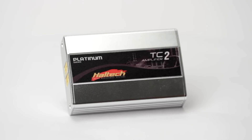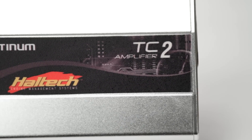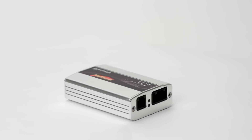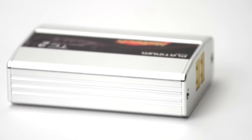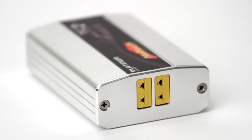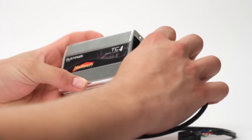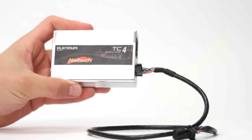The Haltech Thermocouple Amplifier Box allows the user to increase the functionality of their Haltech ECU by using the CAN system, which is fitted to all Platinum Series ECUs. The Thermocouple Amplifier Box gives you multiple temperature inputs for monitoring, tuning and logging. Simply plug in your CAN cable and start using your Thermocouple inputs.